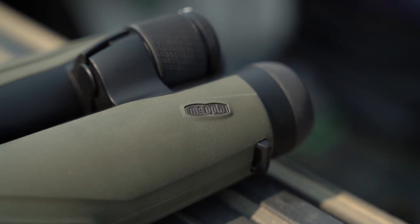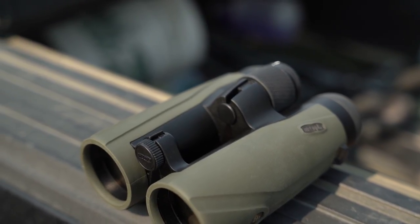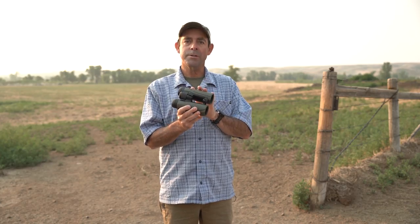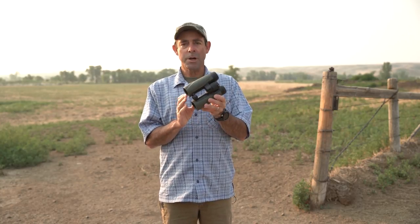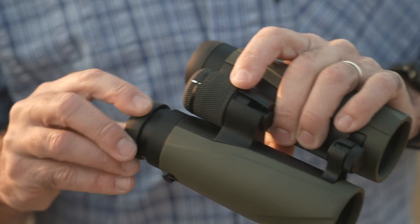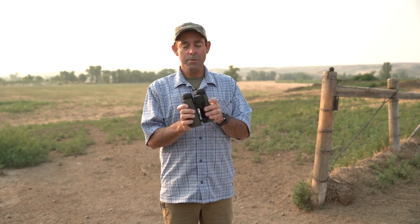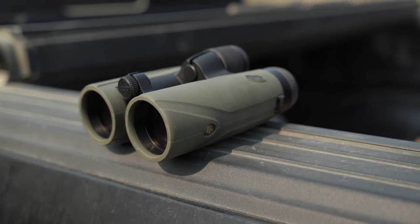This binocular has a certain heft to it which is actually a key leading indicator of the quality of a binocular. It's got a really well-made barrel and chassis. The design is great and it's got a better quality of glass than you'll see from a lot of price-point binoculars. This is made in the Czech Republic — Meopta has a long tradition of European optics at an affordable price point, and this is right in line with that. It's also available in an 8x42, but we love the 10x42 for great field durability, great ergonomics with the open barrel design, and a great image.